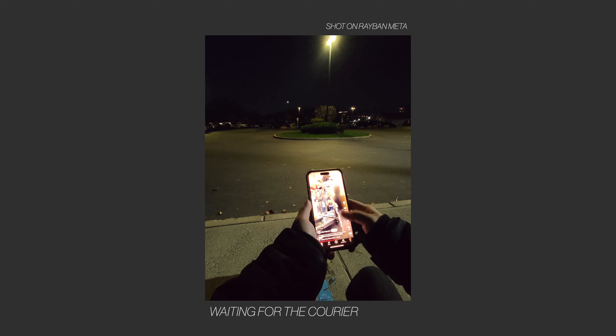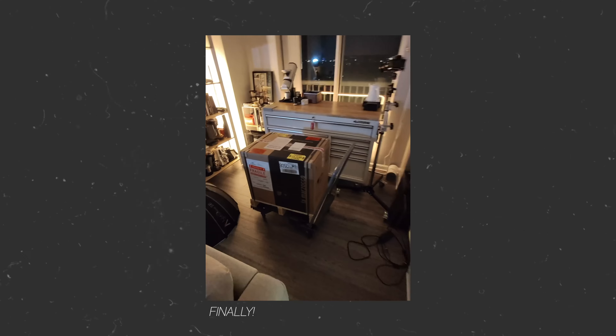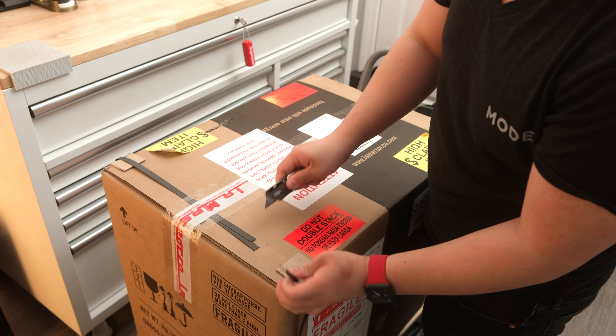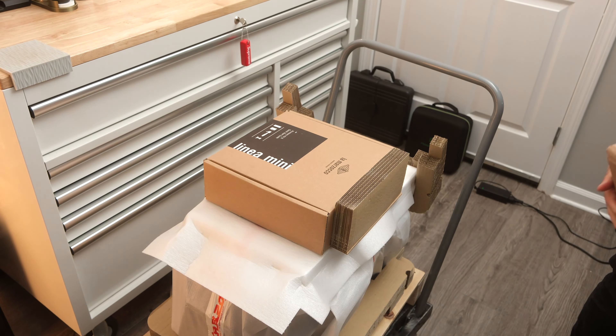Starting with the unboxing experience: the freight forwarding company called me about a day in advance to schedule a drop-off time slot, and on the day of, I got a call about 30 minutes prior to ensure I'd be around. I captured some POV footage with my sunglasses — honestly, the delivery guy just picked up the entire machine off the back of the truck super effortlessly. I wheeled it up into my apartment, and the unboxing experience was really smooth. The entire box came on a mini wooden pallet; you just cut the straps off and lift the top to reveal the machine and accessories.